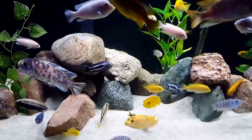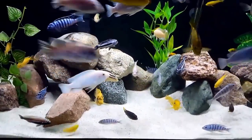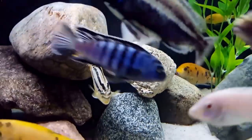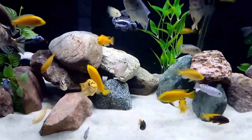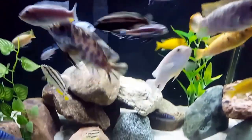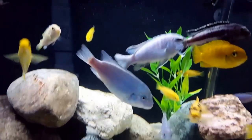They will eat live plants, so if you like plants, make sure they are fake. This cichlid is an omnivore doing well on a veggie-based diet of pellets, spirulina and other vegetables. Green vegetables such as cucumbers, zucchini, and romaine will help to keep their colors nice and bright.